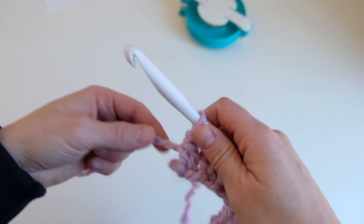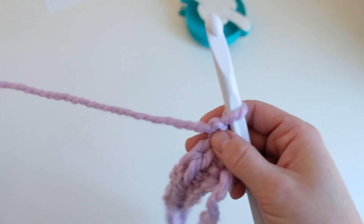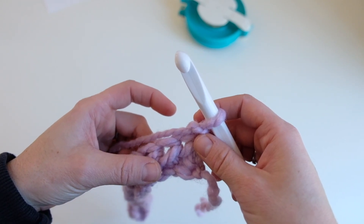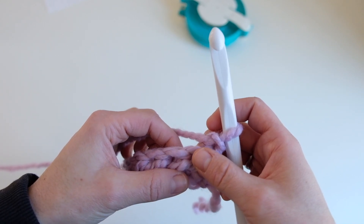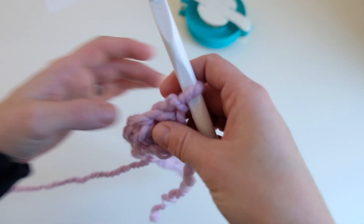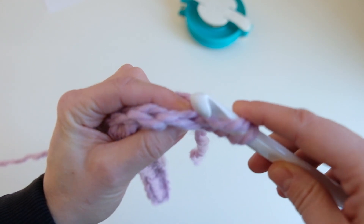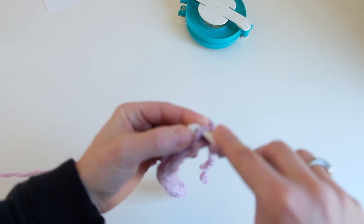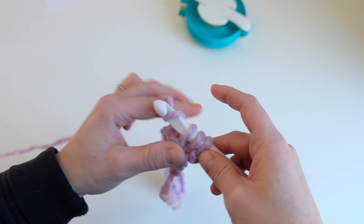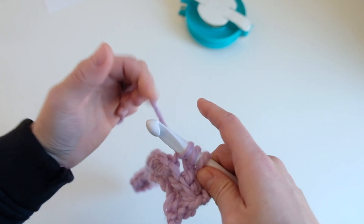Now we're just going to chain one kind of loosely — make sure this is a little loose — chain one, and then we turn the work. We're going to half double crochet in the back loop of the very first space, and in each space across, going through both loops at the end. Yarn over and go in the back loop. See how there are two loops on top — we just insert our hook in the back loop, yarn over, pull up one loop, yarn over, pull through all three.